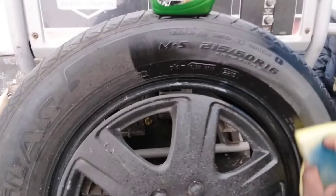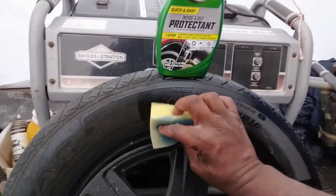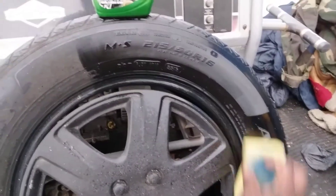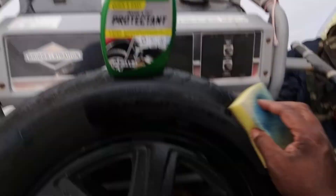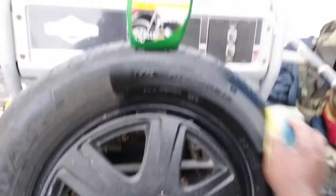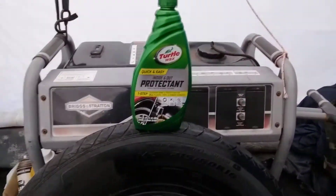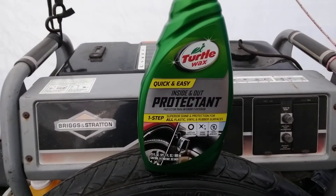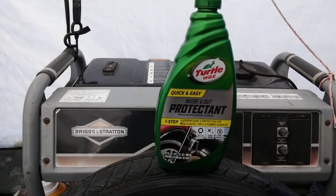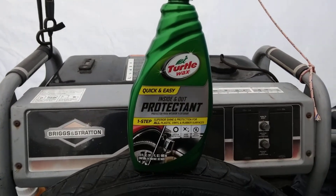A great thing about this product is it's for interior and exterior — that's why it says inside and out. Excellent product. I've talked about it many times but this stuff is amazing. You could basically use this as your main tire dressing because it's just so good. You don't really have to buy any other dressing — this could completely be the best bang for your buck dressing out there.